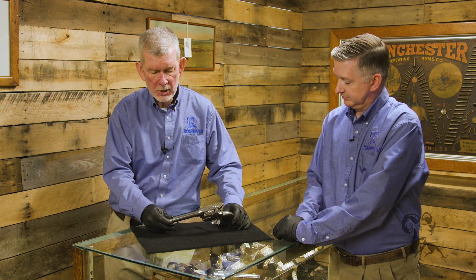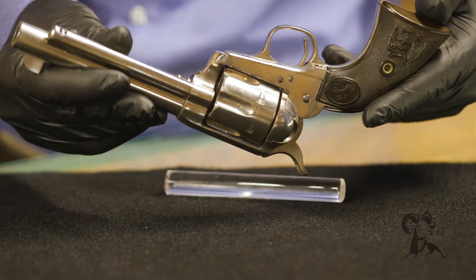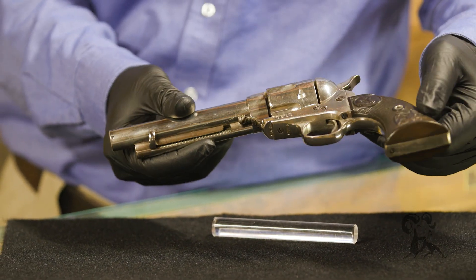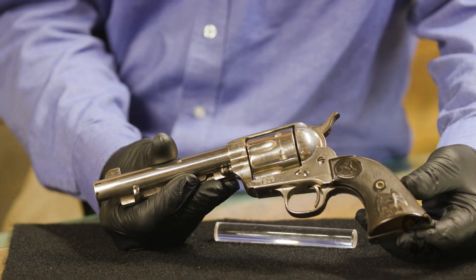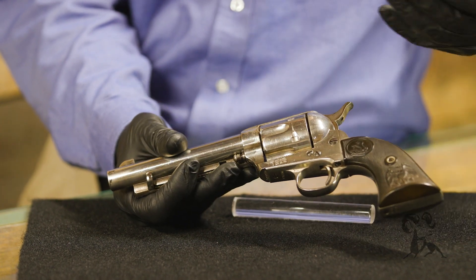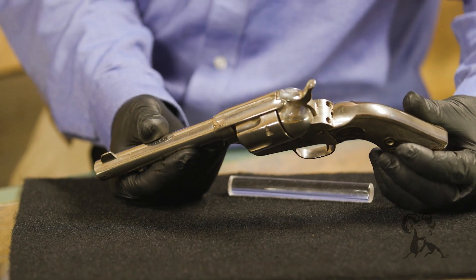It's in really nice shape and survived all these years extremely well — from the 1880s, whenever that gun was produced. He went with the standard gutta-percha grips rather than something fancy like ivory, so he seems to have been a very practical man.